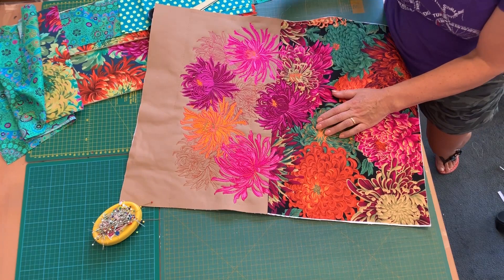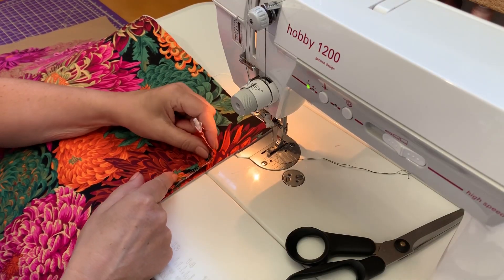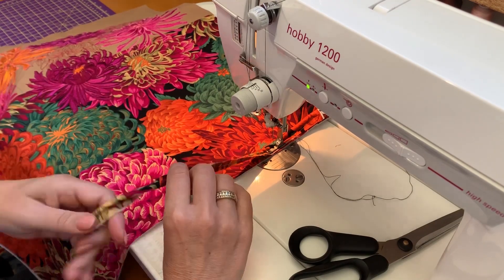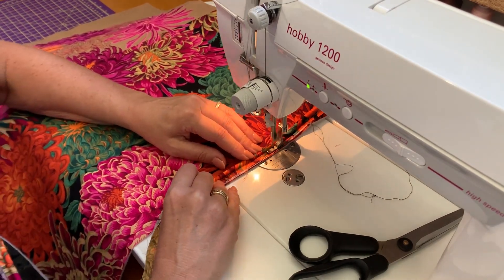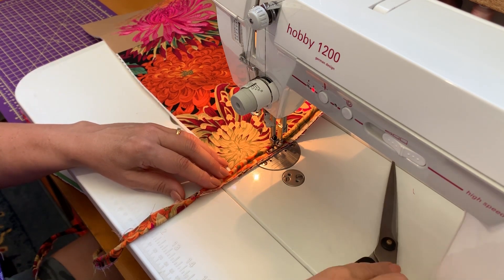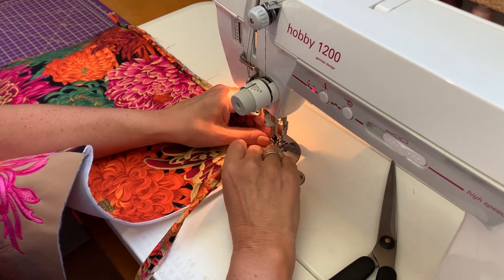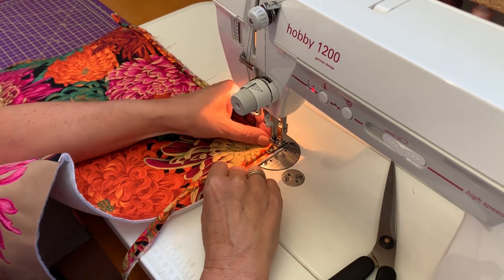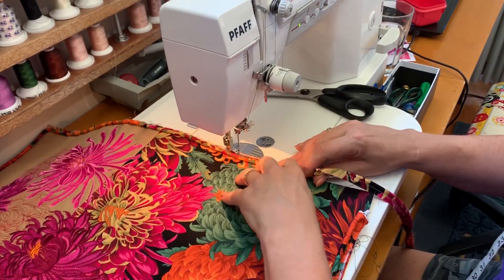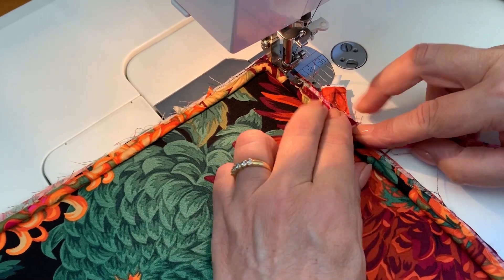Here is what the design should look like. Next is to baste the piping to the embroidered piece — create the joint at the bottom so it is more inconspicuous. When it comes to the corners, just clip into the piping and then turn it like so.